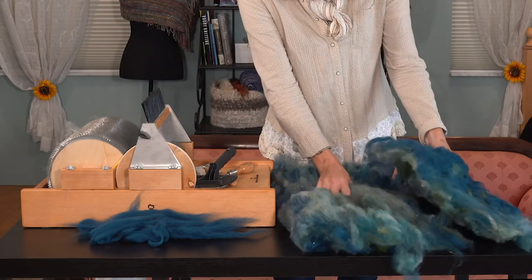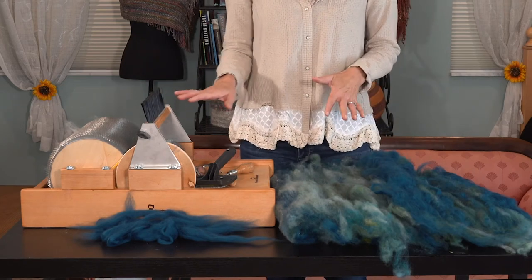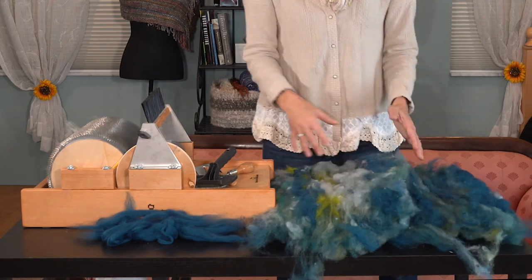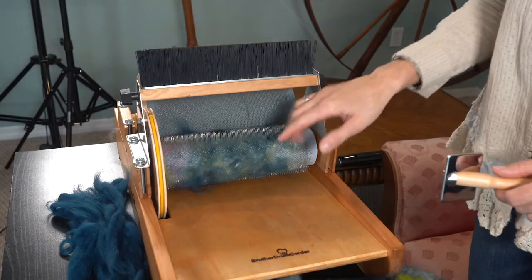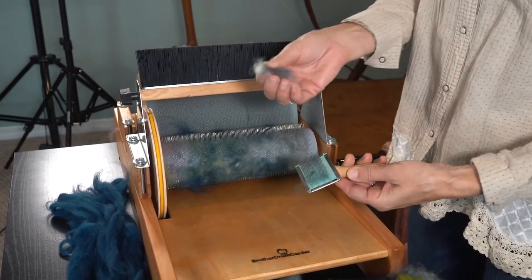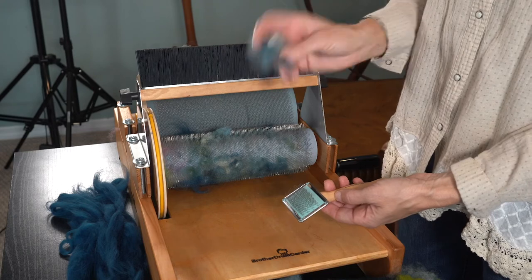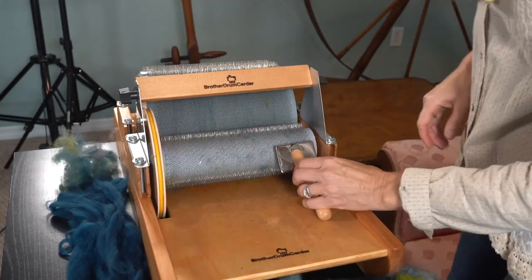I've got two bats now from the fiber I ran through. There was a little bit left over that I wanted to just mix with these. I'm going to need to run them through a second time because they look great on one side, but you can see there are still all these chunky bumps and nubs. Running it through a second time will mush my colors together more — they won't be as separate — but I need this all to be smooth. The licker drum has gotten full of little nubs, so before I run these through a second time, I'm going to clean them out. I don't throw these away because I save all my remnants in a big jar to make art yarn someday.